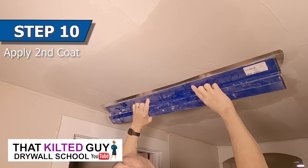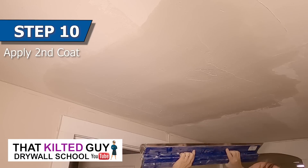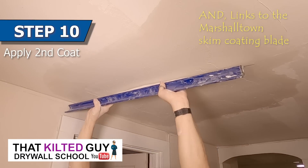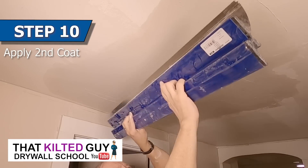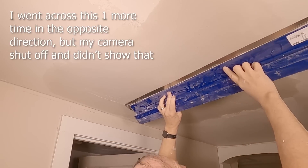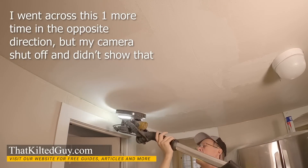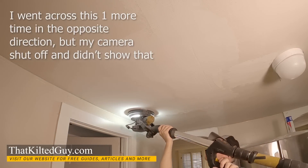Now that I got it roughed in, I brought out the 40-inch skim coating blade. This one is a Marshalltown, but I'll have links down below to Level 5 and you can get 10% off anything you buy using my link. You can see here that it's still kind of rough but it comes out a lot better this time.